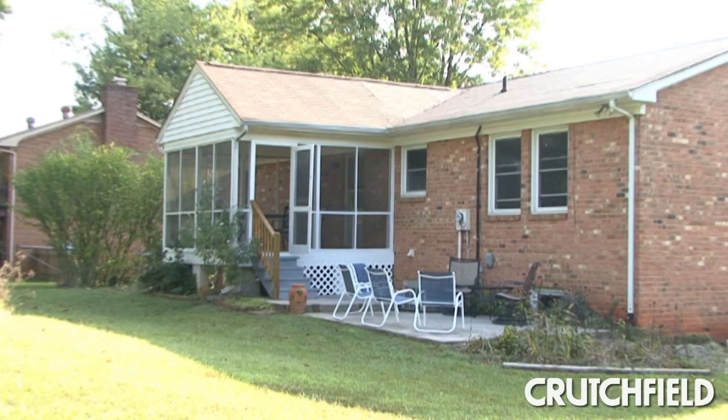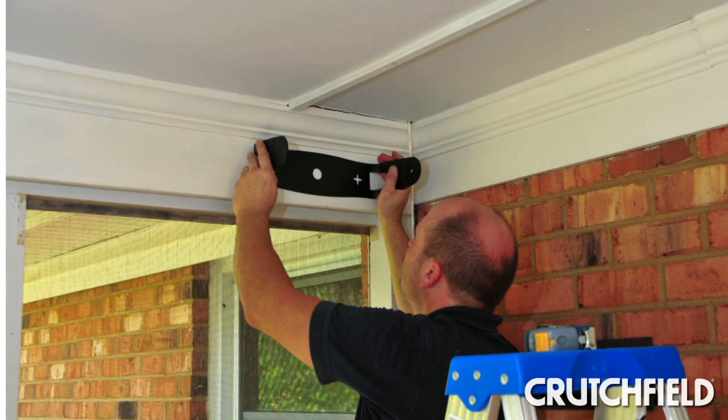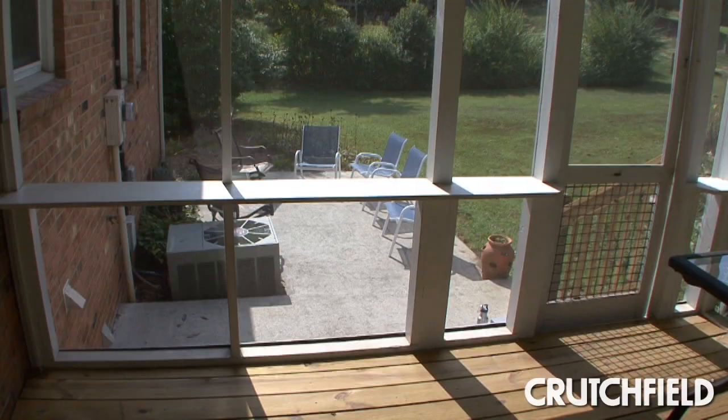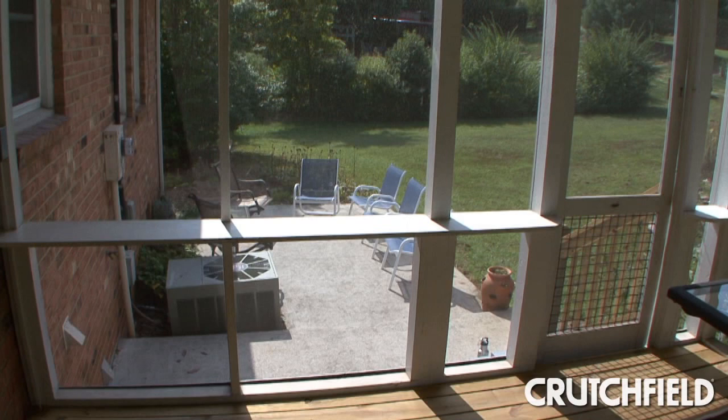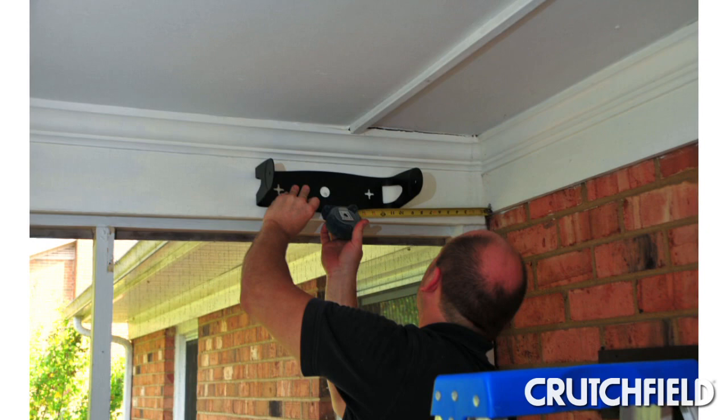Next, we selected the locations for each speaker. We opted for two spots underneath a covered deck, even though these speakers are designed to hold up to the elements. They'll have a longer life in this protected location. We faced the speakers towards the patio so the sound would reach more of our planned listening area.